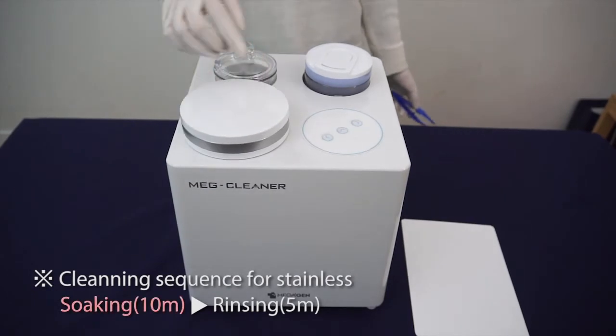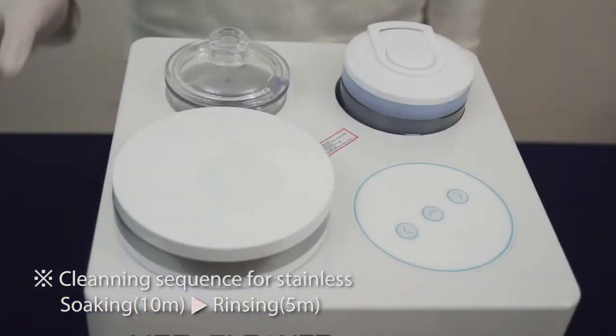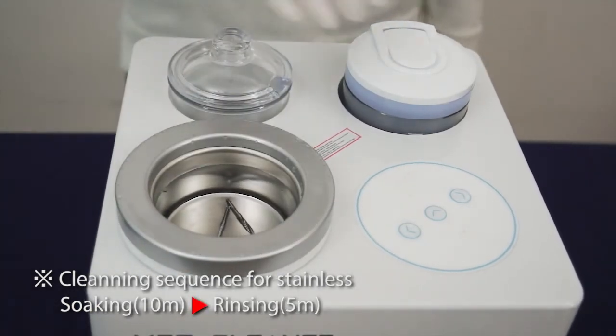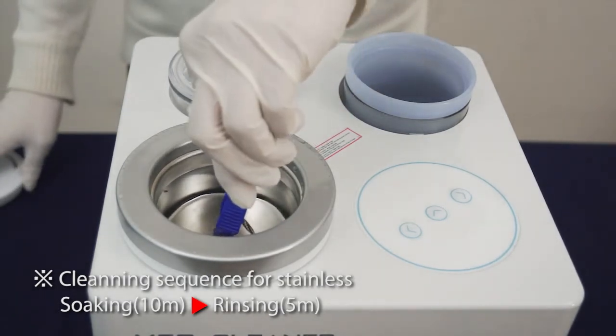For stainless materials, the cleaning process is soaking, then rinsing. If you put stainless materials in the washing jar, it could be damaged by barrel chips during washing. Razor markings especially could be removed by the strong grinding effect.